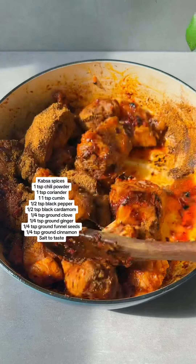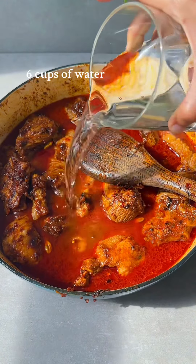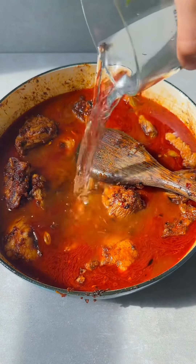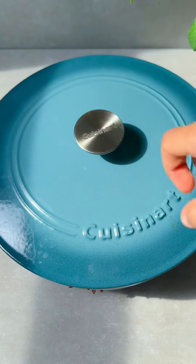Then add in your Kepsa spices and mix for another minute or two. After that, add in six cups of water or beef broth, whichever you have — I just used water. Cover and cook your meat for around an hour and a half to two hours until it's nice and tender.